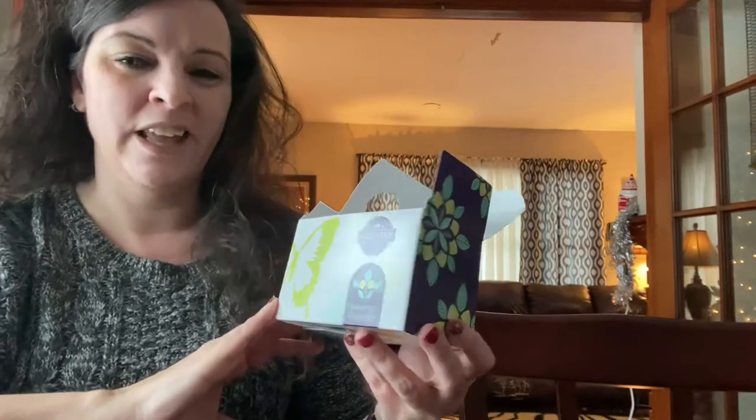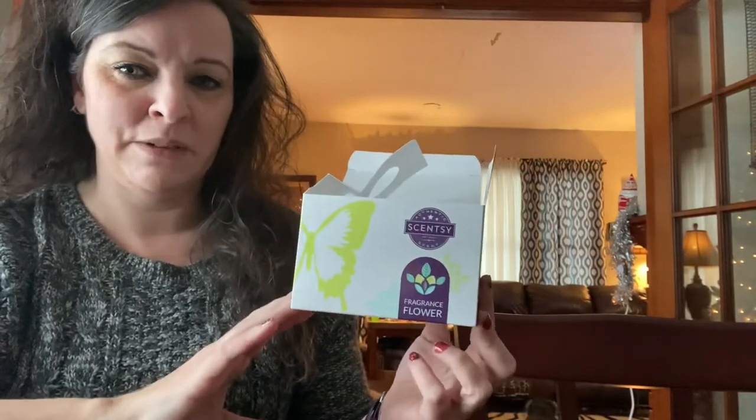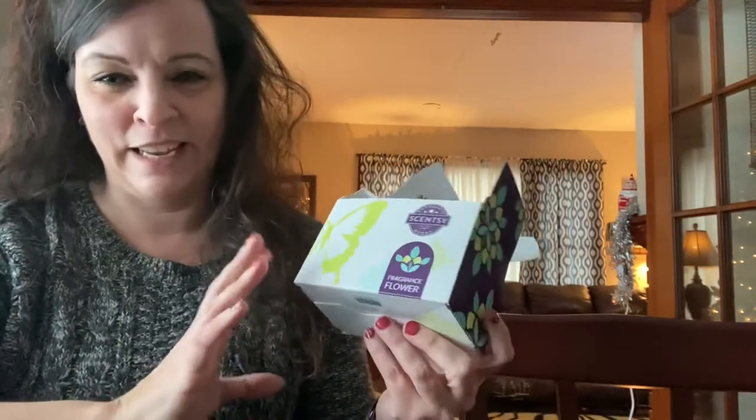It's not a terribly heavy scent throw, so it's not going to be in anyone's face. I would honestly say these might make great teacher gifts because the teacher could put it on their desk and it's not going to have a huge scent throw.